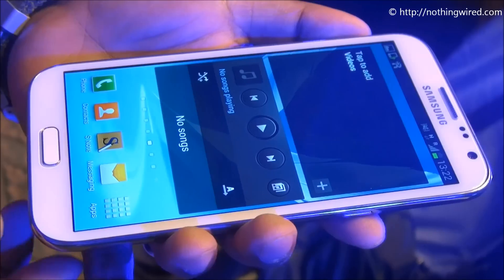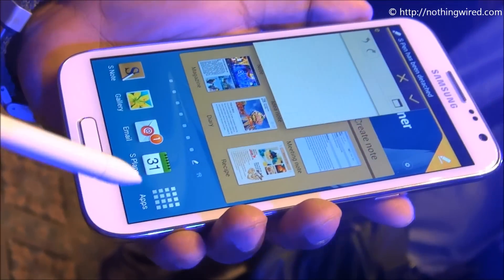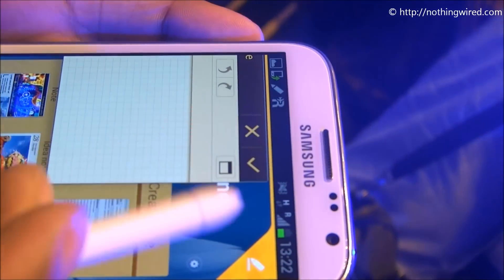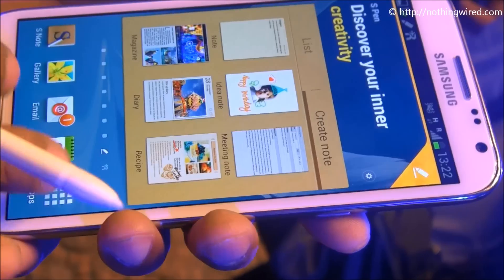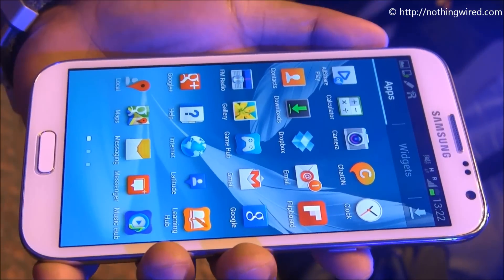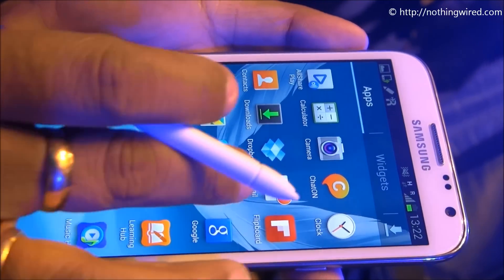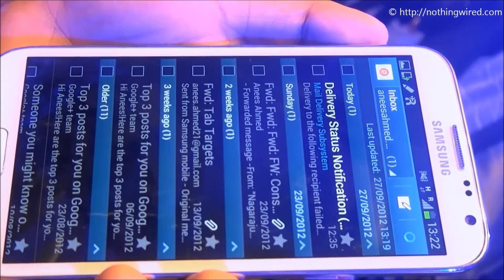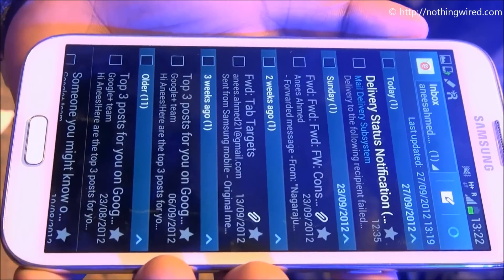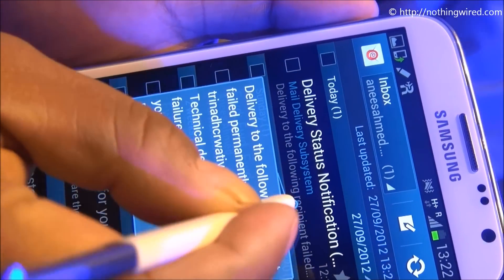First thing you wanna do is pull out the pen. S Note will pop up — close that. Now any of these applications, like gallery — in gallery both images and videos, mails and messages — you can view the content without opening the item, there you can see.